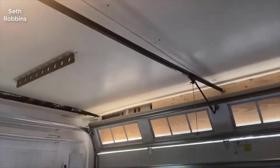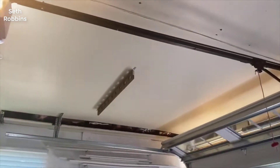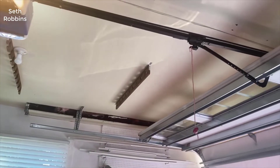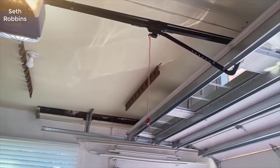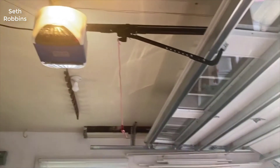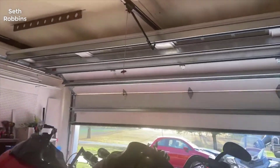There are parental controls as well, so your kids can't just open and close it whenever they want. But the nice thing is if you have kids who don't drive and don't have access to a garage door opener, they can still get inside the house if they need to, which is really nice.